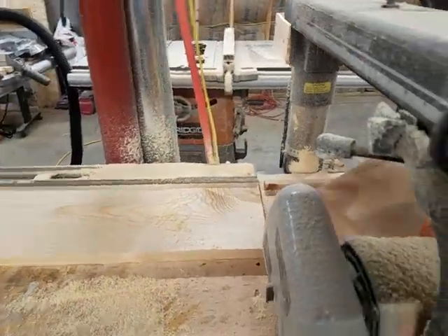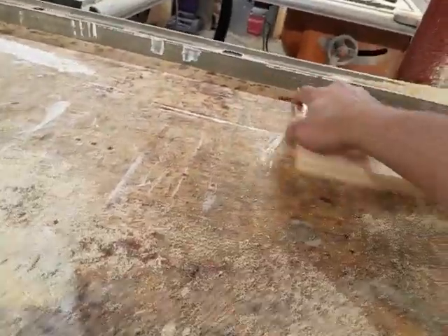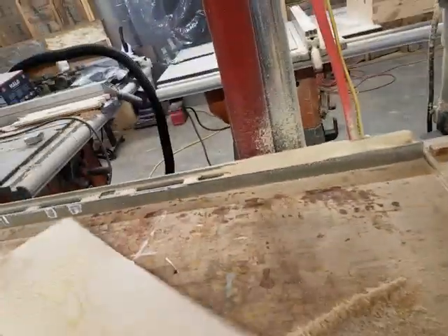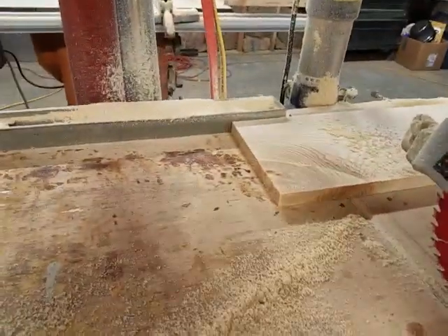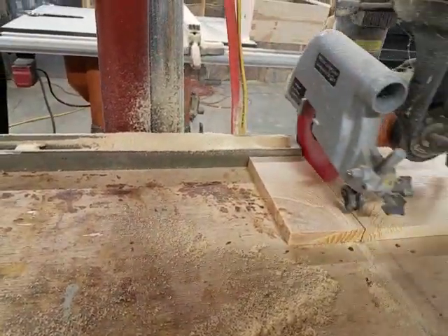I knew it was gonna catch on that knot some. To eliminate knots I can just flip that board around like that and cut the rest of the junk off.